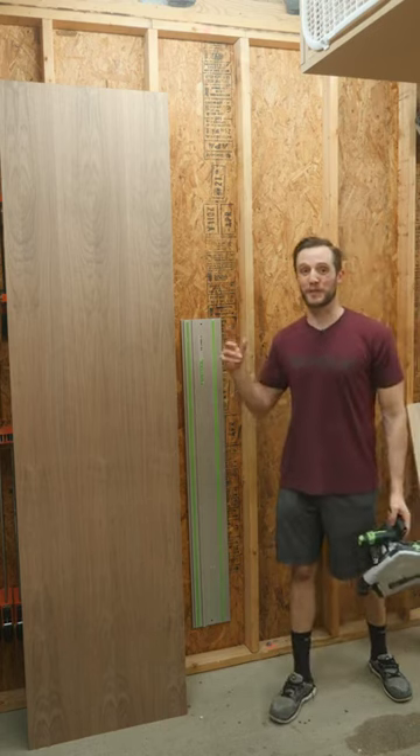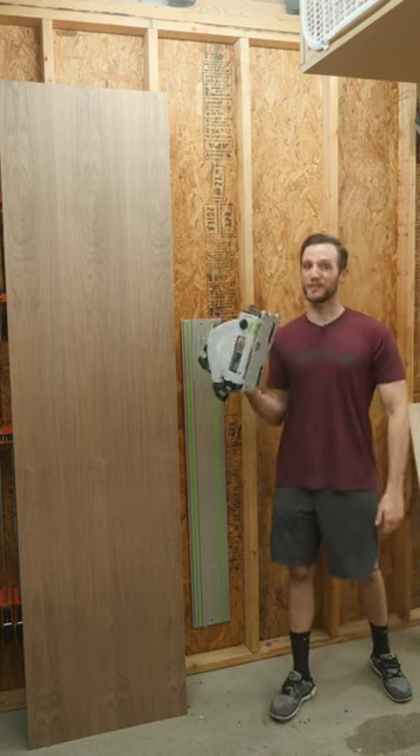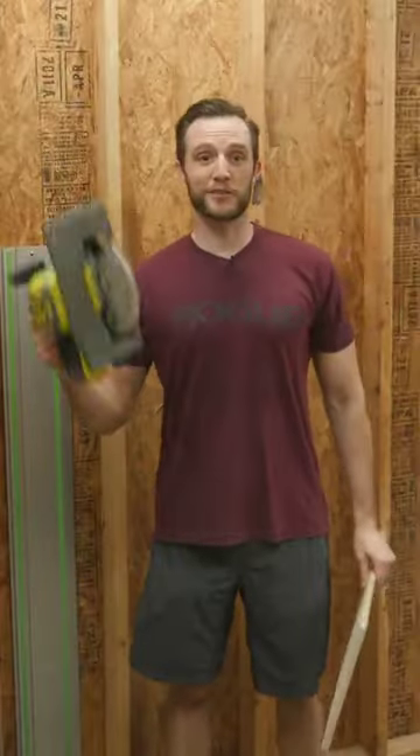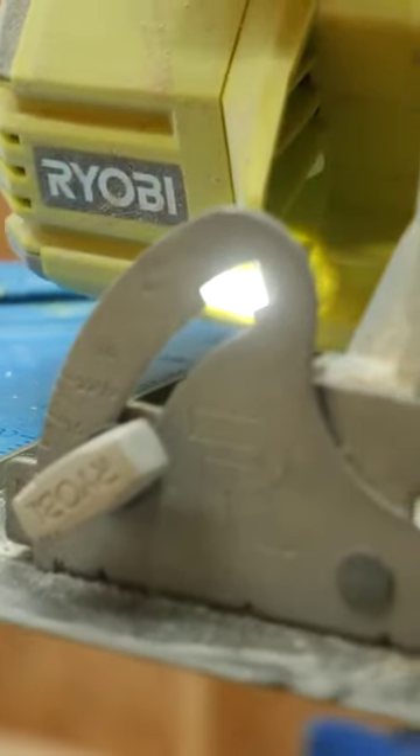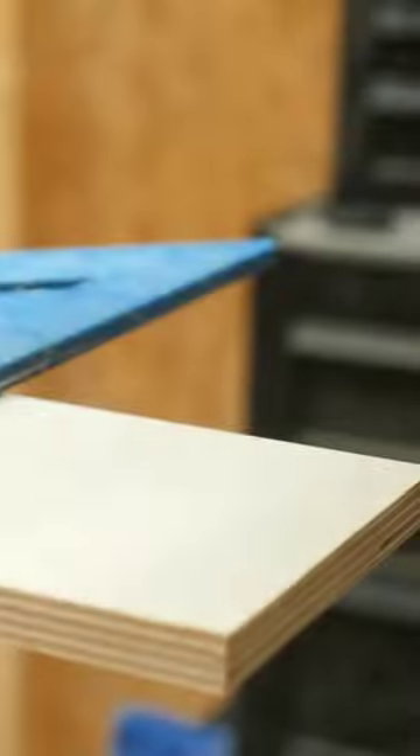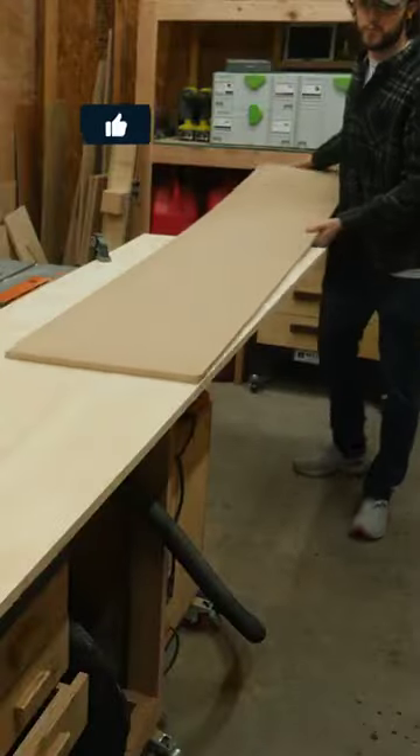Need to cut straight lines on large pieces of wood but don't have an expensive track saw? Try a circular saw and a straight edge. Simply clamp down any straight edge — maybe a speed square, a metal bar, or just a long straight piece of wood.